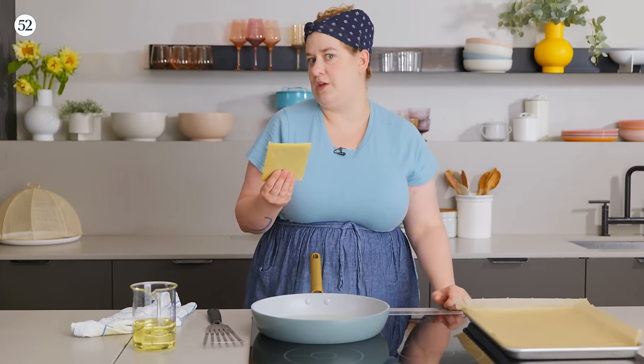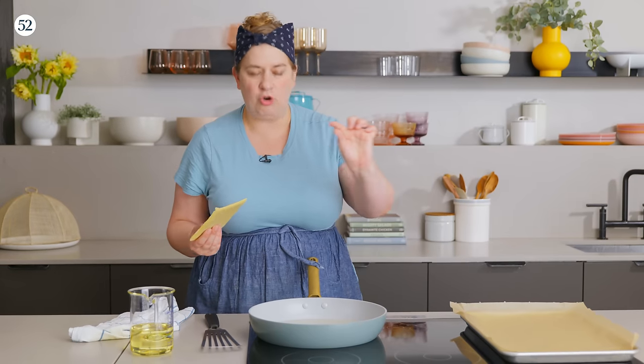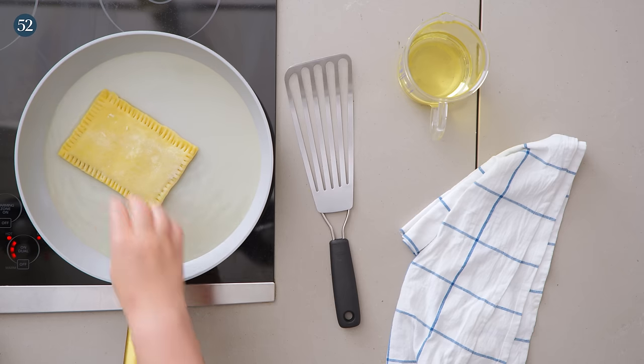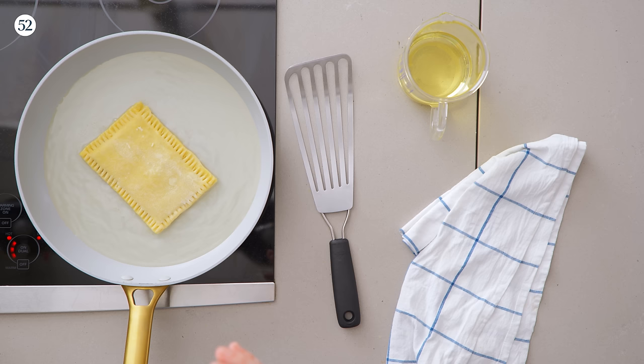Heat up a good quarter inch of neutral oil in a non-stick skillet — this is a true pan fry. Add the frozen pastry and let it fry for a few minutes on each side until really nice and golden brown. Transfer to a parchment-lined baking sheet — you can drain on paper towels first if you like. Then it goes into a 375-degree oven for about 15 to 18 minutes to bake all the way through. Pan frying alone won't bake it sufficiently, and we don't want beautiful golden outer layers with a gummy center.